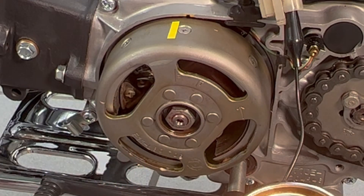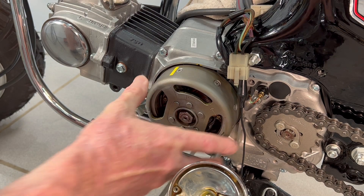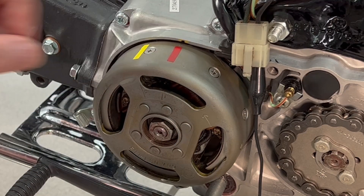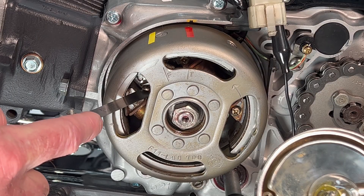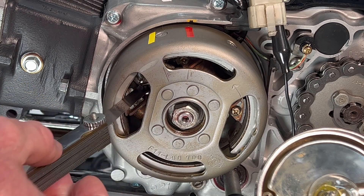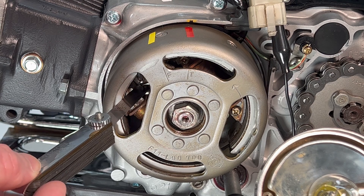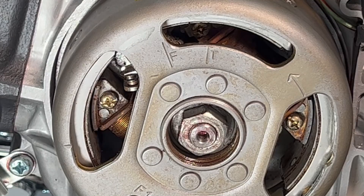To further check your settings and ensure that your points are within wear limits, measure the point gap at the T mark on the flywheel. I'm adding red electrical tape over the T mark to make it easier to see. Align the T mark with the timing mark on the crankcase, then with a 0.3 or 0.4 millimeter feeler gauge, confirm the minimum points gap by passing the feeler gauge between the contacts.